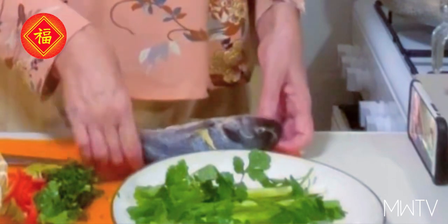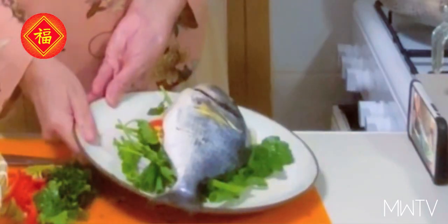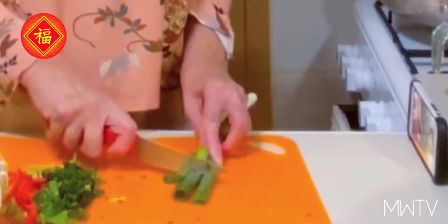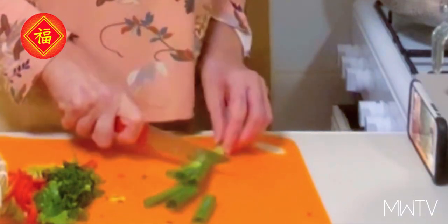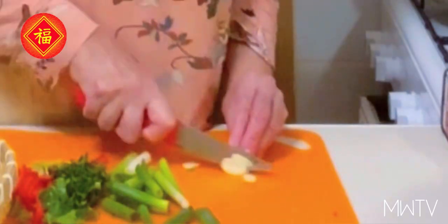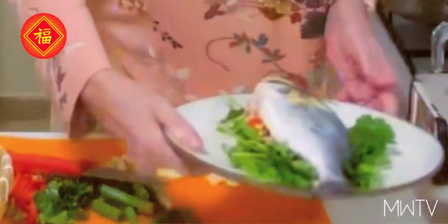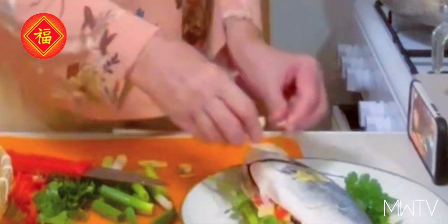Now what we do next, we're going to put some green onion on the plate where we are going to steam the fish, and we're going to rest the fish on that. Now we're going to cut some of this green onion into large pieces, and a little bit more garlic.